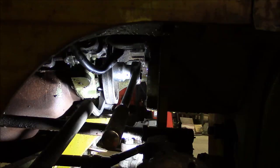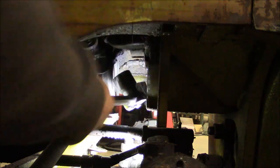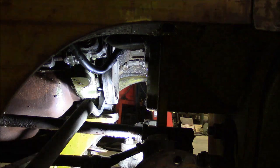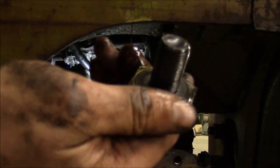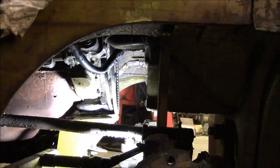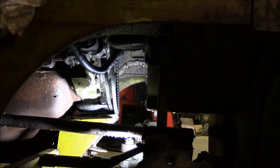I've got it on the run now. I put a bolt through one of those balancing holes and I'm just holding it with my bar. There we go — I got the pulley out without having to pull the radiator. So that saves me a bunch of work.